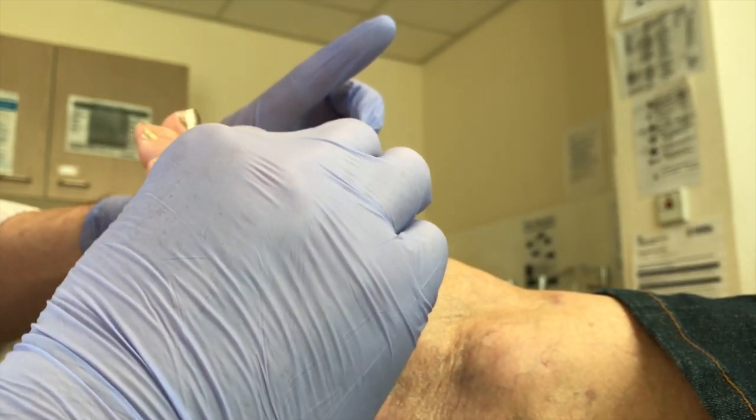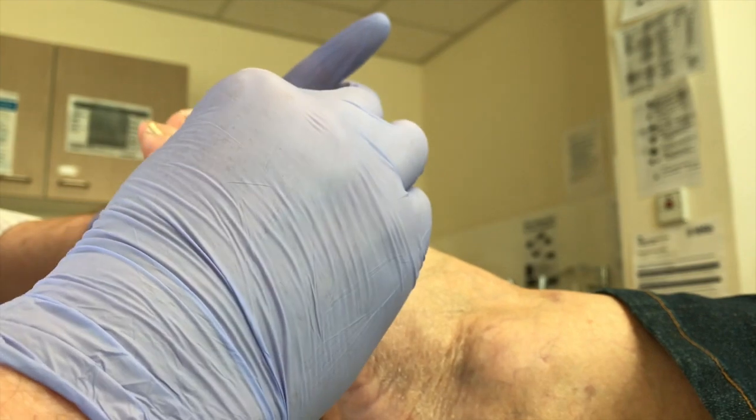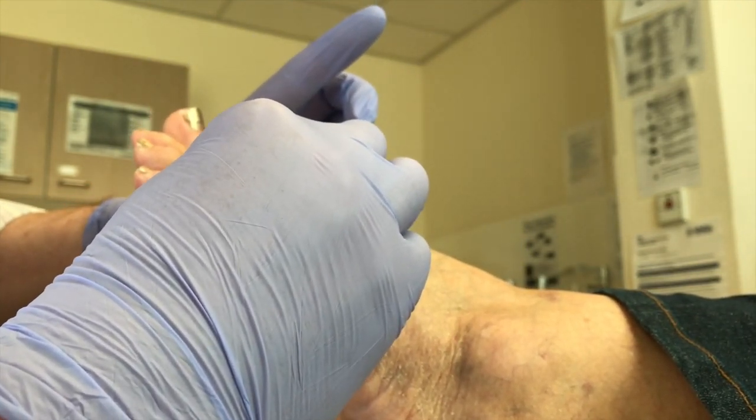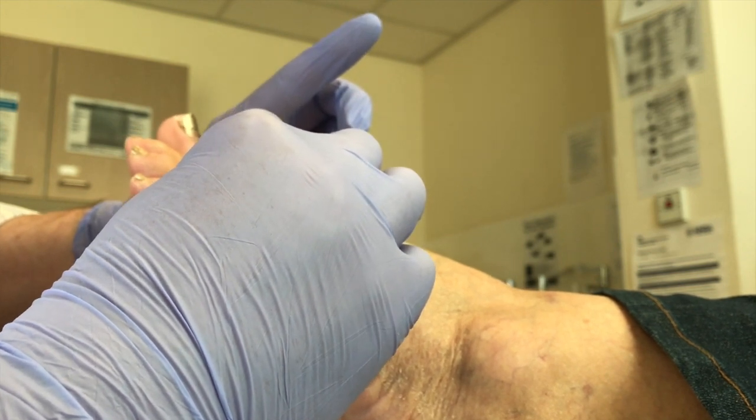Diane, how are you doing? Yeah, fine. My lady's pulling her face a little bit, and she's doing okay. So we'll put a plaster on that and that will do it. Alright, that's all done.